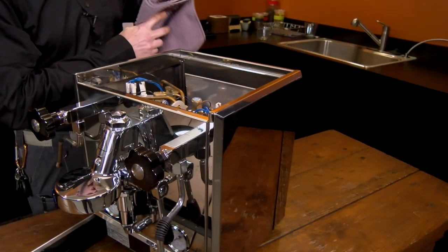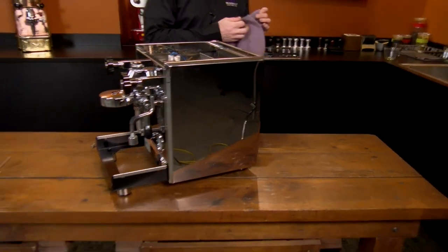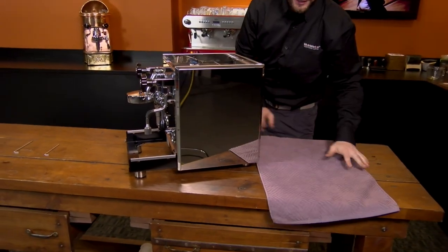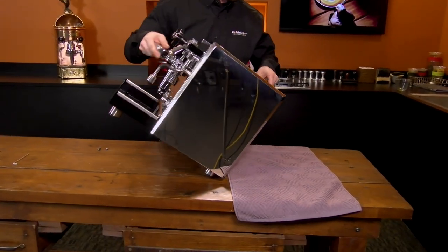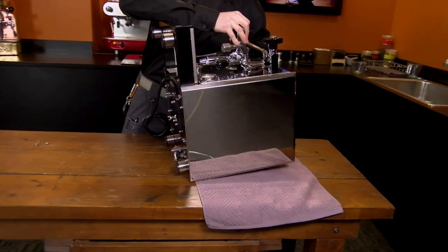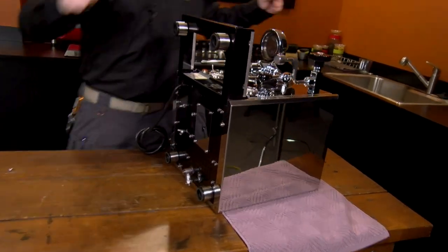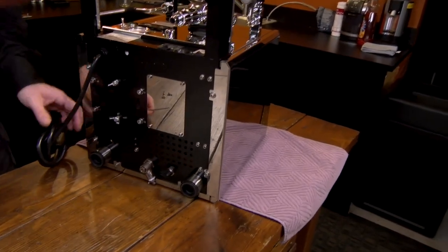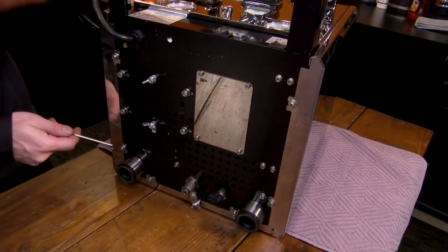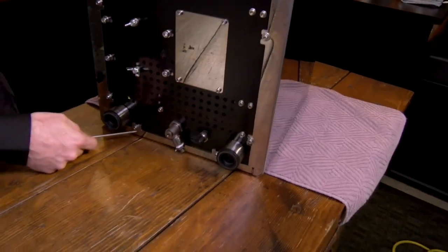Now we're going to need to turn the machine onto its back. I'm going to lay down my towel and just gently right back with it. This is where we're going to move to the three millimeter wrench, and we've got six bolts to remove — two on either side, two on the bottom.